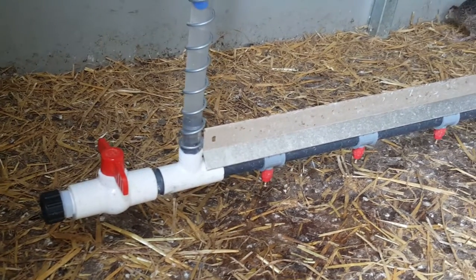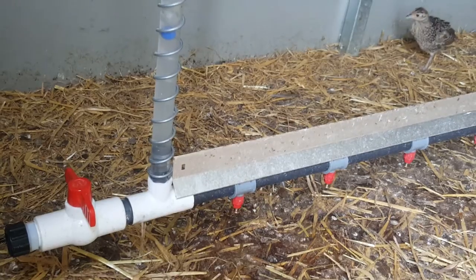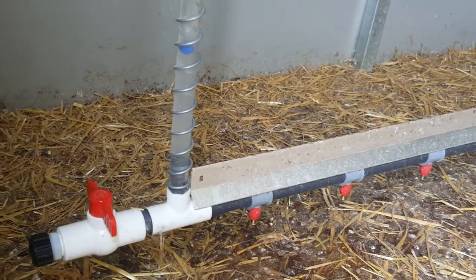It's a quick and easy system, no maintenance required, no cleaning — does exactly what it should do, provides the birds with all the water they need up until release at seven weeks, which is really useful for pheasants.